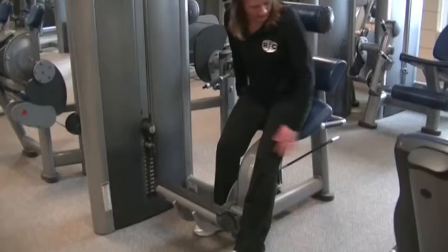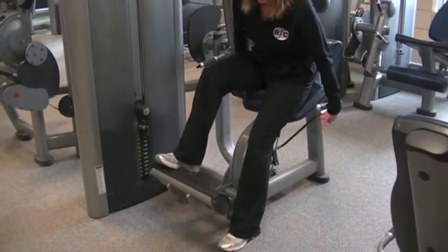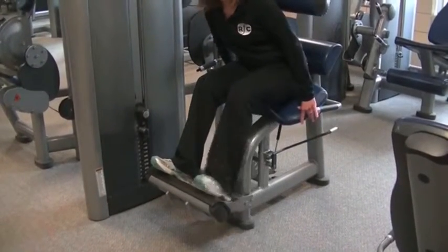To adjust the footrest, you simply need to pull on this lever and move it up or down so that your knees are at about 90 degrees.